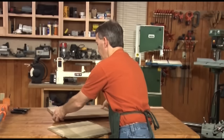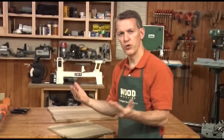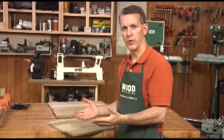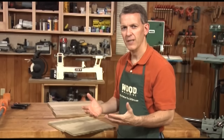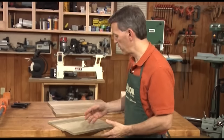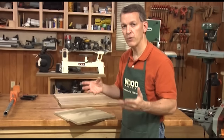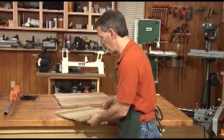When woodworkers first get started and they're hearing about joining two boards edge-to-edge with nothing but glue in between, they're a little bit skeptical. How can glue be strong enough to hold boards together like that? Let me give you a little demonstration that hopefully will illustrate how strong modern glues actually are.